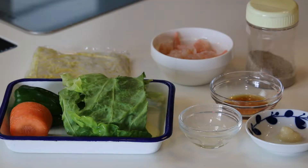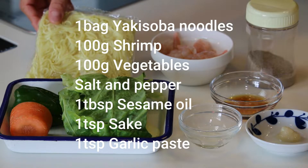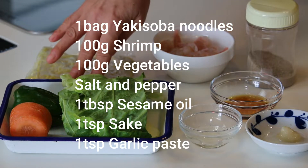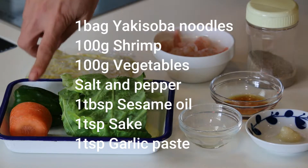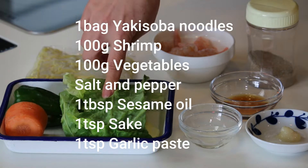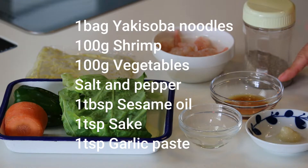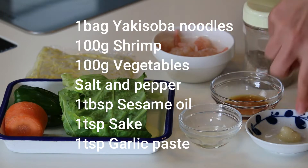These are what you need to make one serving: one bag of yakisoba noodles, 100 grams of shrimp, and some vegetables — today I'm using bell pepper, carrot, and cabbage, about 100 grams total, but you can use any vegetables you like. Some salt and pepper, one tablespoon of sesame oil, and one teaspoon each of sake and garlic paste.